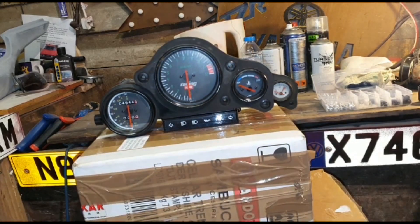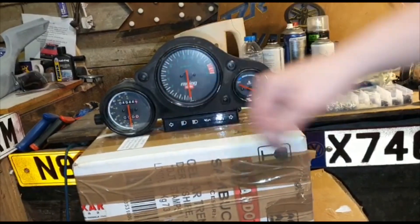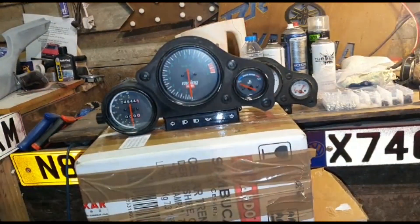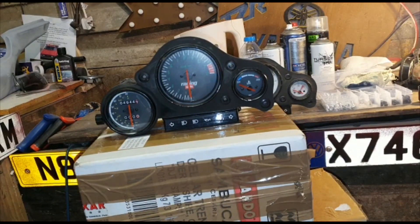One thing I don't like is that on the original ones the background is white, and these new ones here are also white - so that's one thing I don't like because obviously it's not original. But it's trial and error - I'll see if it works, check the connectors, make sure everything works, then just bolt it back on and hope that it works.